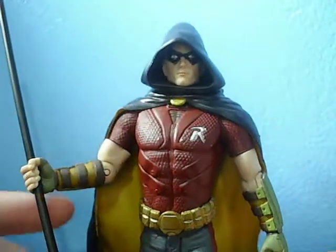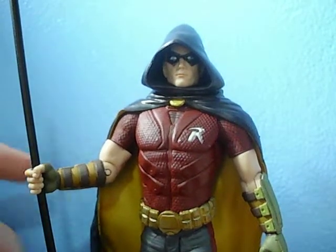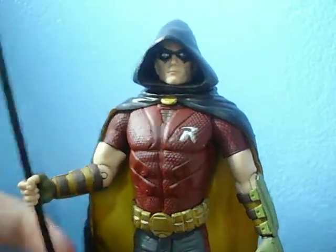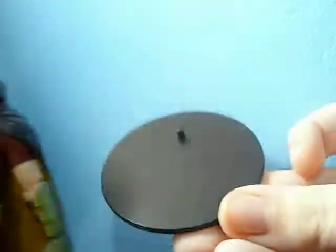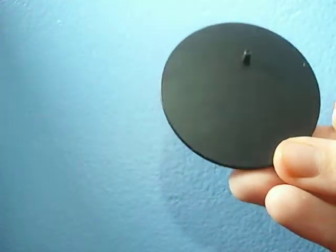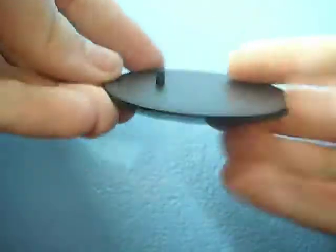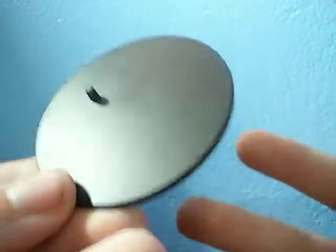I only have two complaints about this figure, and they're kind of similar to my Catwoman complaints, except one is rather different. First let's talk about the accessories. He comes with two main accessories: this black disc base — which I refer to as the 'black disc of basage' — it's just a plain black disc, nothing special. You can see it says DC Comics on the bottom, and it fits any NECA or 6-inch figures, at least with Movie Masters and Predator. It's actually a really good base.